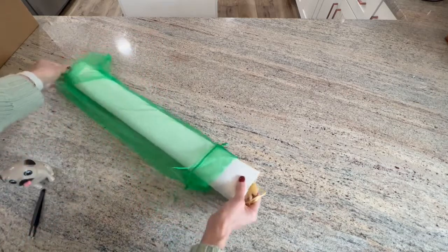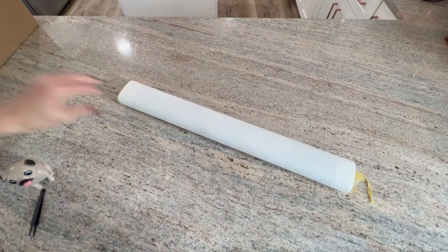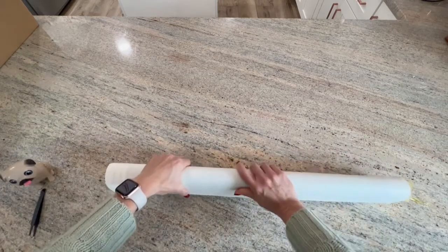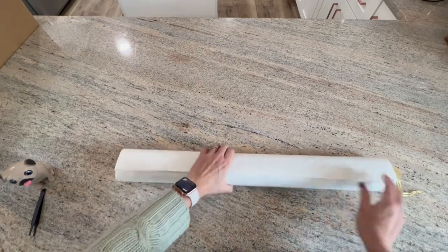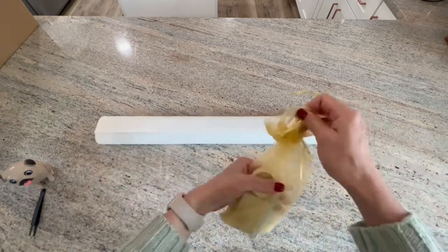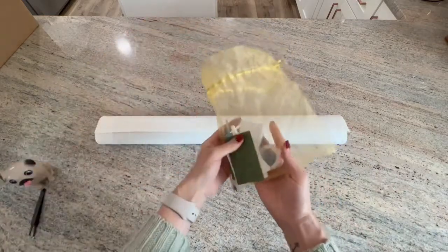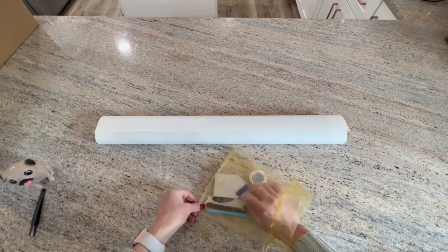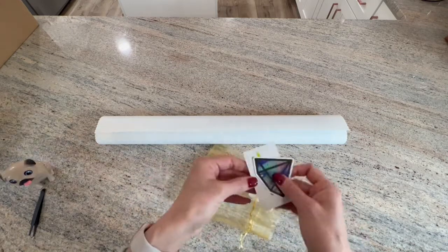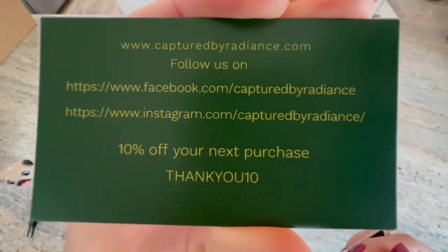It comes in this beautiful organza bag. The canvases are a velvet cotton soft lint — very soft. And here is the tool kit, which also comes in an organza bag — look how big this bag is. We've got some goodies in here! We have the Captured by Radiance business card with 10% off your next purchase.